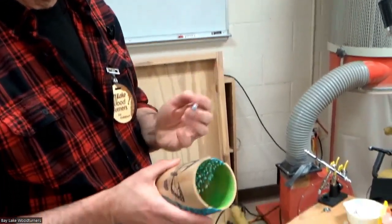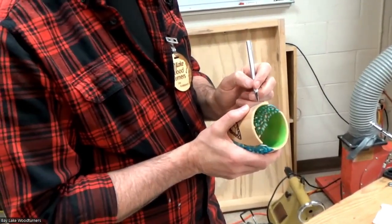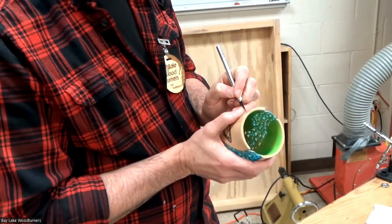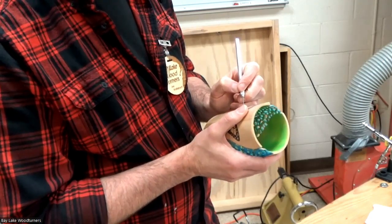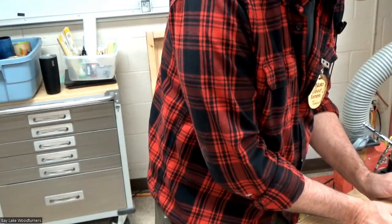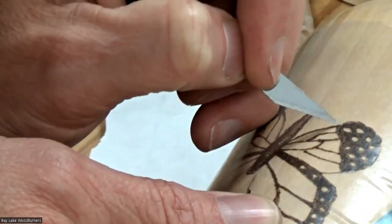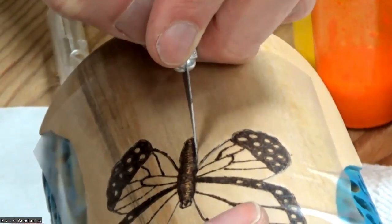The next step is taking an X-Acto knife and cutting the frisket back off — just relieving it on the spot that I want to work on. It's a little harder to cut when you're shaky. I'm just following around the outside line here.